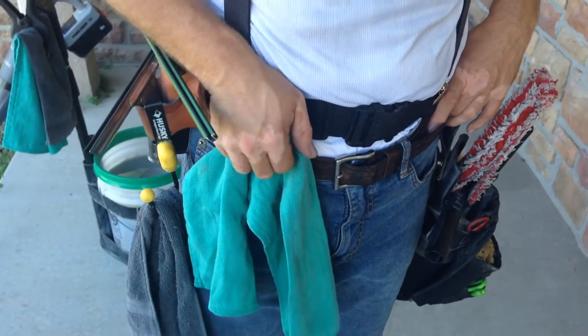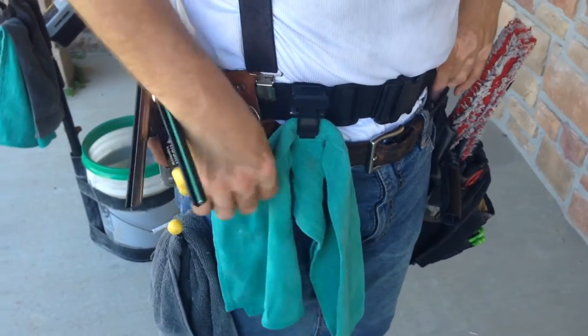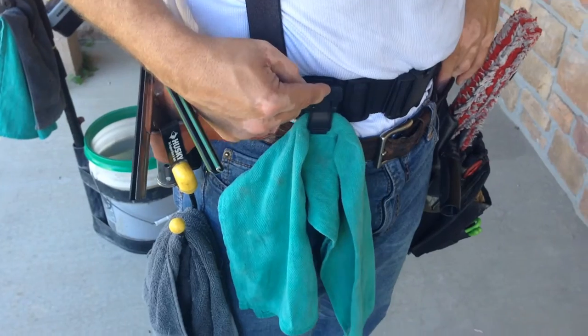Right here is a hip clip. I use this for my detail towel. Next is this bull ring that I use as a backup for the hip clip in case anything ever goes haywire with that.